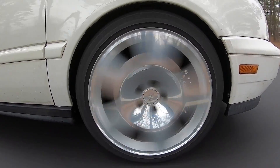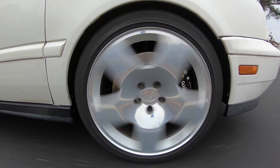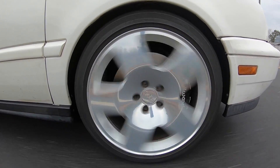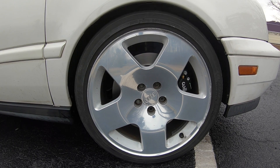Alright guys, so there we have it — ten tips for doing your own brakes. What other tips do you guys have for doing a great brake job? Drop that down in the comments. I'll put links to everything we used and talked about today down in the description. Thank you so much for watching. Don't forget to subscribe and I'll talk to you again next time.